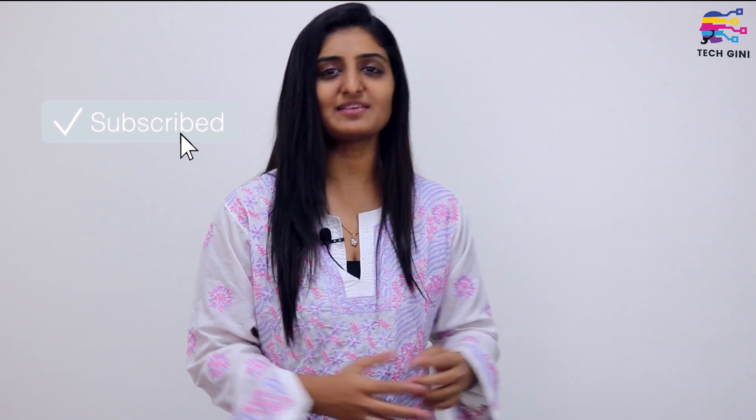But before moving forward, friends, if you have not subscribed to my channel, please hit the subscribe button, press the bell icon and stay tuned for the latest videos. And for those friends who have already subscribed to my channel, I hope you enjoy this video, and it's nice that you all watch until the end.